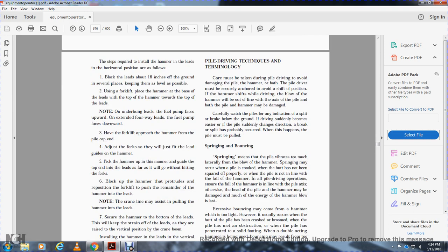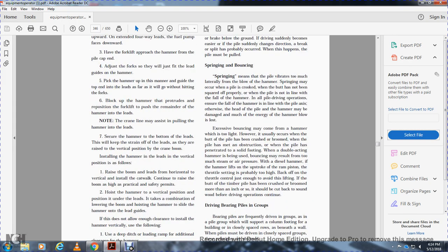Care must be taken during pile driving to avoid damage to the pile and hammer. The pile driver must be well-anchored to avoid shifting position. If the hammer shifts while driving, the blow will be out of line with the axis of the pile, and both the pile and hammer may be damaged. Carefully watch the piles — if they split, break, or blow over the ground, or if driving suddenly becomes easier and the pile suddenly changes direction, a break or split has probably occurred and the pile must be pulled.